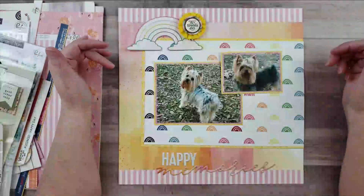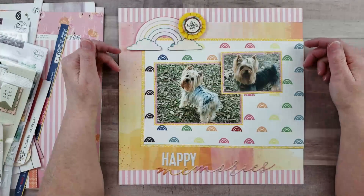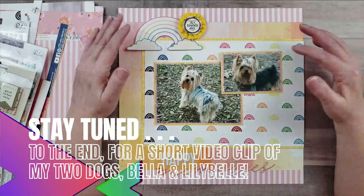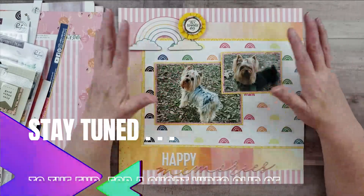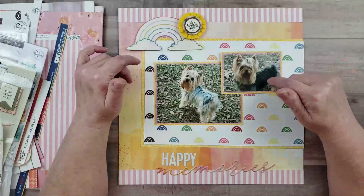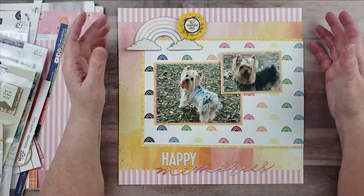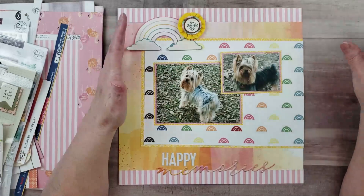Hey everyone, it's Karen with Yes Please Paper Crafts, and today I'm in my craft room doing some scrapbooking. I have this layout that I started about a week ago and then got stuck with it, so I thought I'd try to figure out a way to finish it. How I got into this situation is that I just randomly went over to my Kallax and pulled one of my collections.